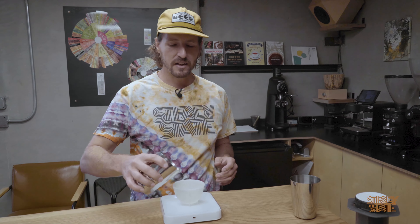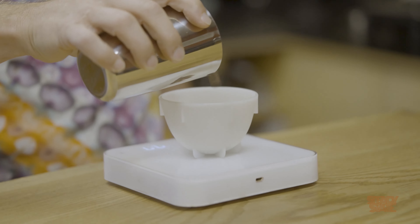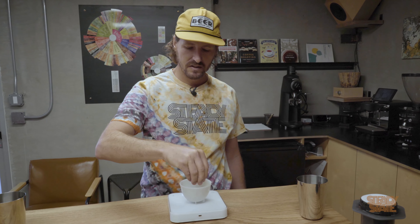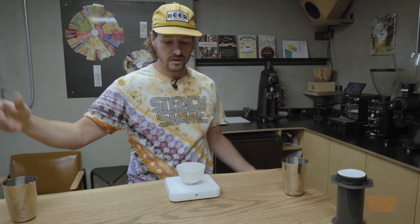My style for AeroPress is very casual, very loose — but what makes the AeroPress so great is that it's almost never a bad cup. First thing you're going to want to do is weigh out some coffee. I'm going to go somewhere between 14 and 15 grams. I don't really care too much, but that's my target — let's do 14.4. That sounds great.